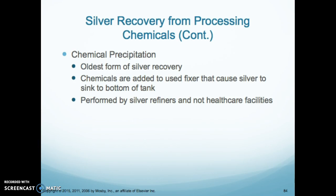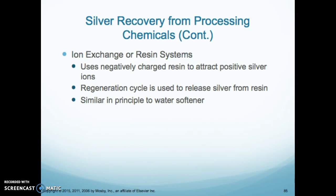Chemical precipitation is the oldest form of silver recovery. Chemicals are added to used fixer that cause the silver to sink to the bottom of the tank. This is done at large volume facilities and is not done at healthcare facilities. There are also ion exchange or resin systems, which use negatively charged resin to attract positive silver ions. A regeneration cycle releases the silver ions from the resin — similar in principle to a water softener.